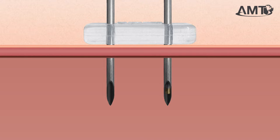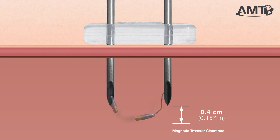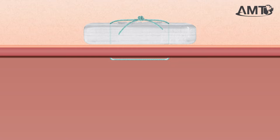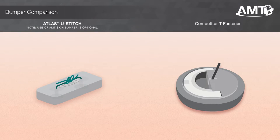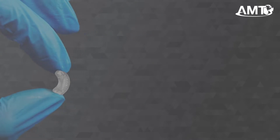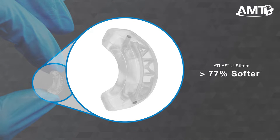This device features exclusive magnetic technology used to form the U-Stitch within the hollow viscus. The magnets reliably connect under 2D vision with quick and automatic attraction at the operating site. Moving along the device to the silicone bumper, this optional external bumper is compliant and flexible. As compared to the leading competitor, this bumper has a 36% smaller footprint, 20% lower profile, and a greater than 77% softer bumper.